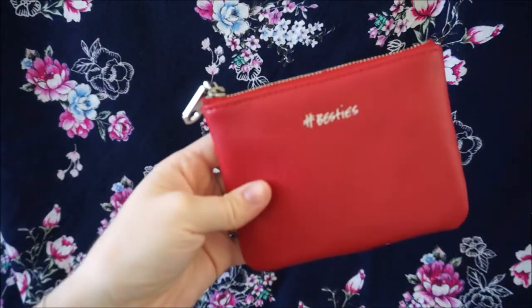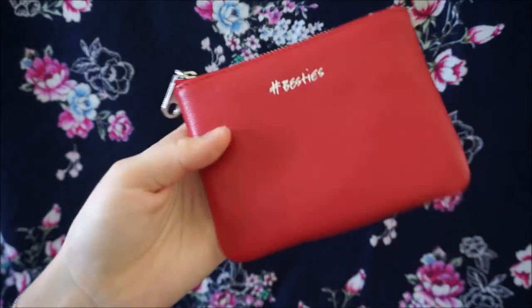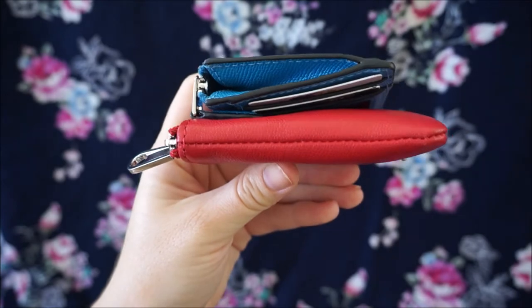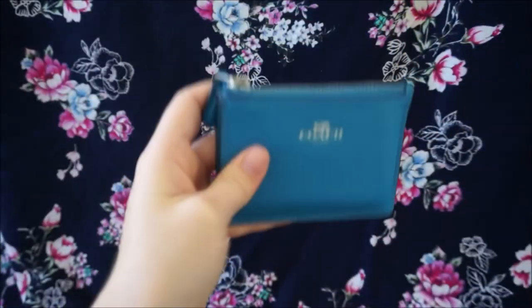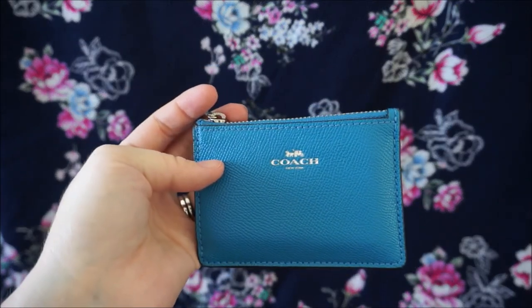Another cute coin purse is the Rebecca Minkoff one which is very good for holding cards. This again is quite hardy leather but it is a lot bigger than the Coach Mini Skinny one. You can see that it is a bit narrower than the Coach one as well even when it's got a lot of cards in it. This is a great size — it fits nicely in all of my mini bags and just slides right in next to my wallet. So even if I'm carrying a small bag like a Rebecca Minkoff mini bag, this one does fit inside.